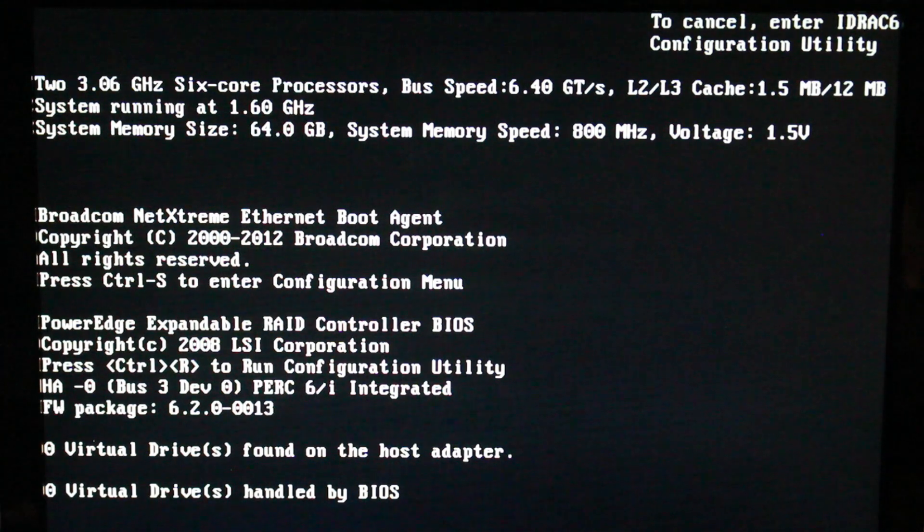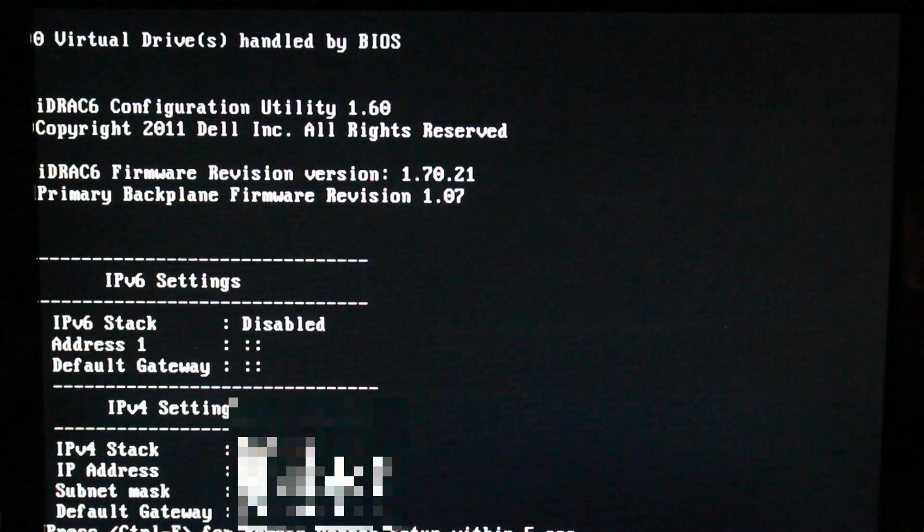The real nice thing about having a RAID array is that they have hardware failover, meaning that if one drive decides it wants to cease to exist, we can just swap it out with a nice healthy drive and discard the other one, because it no longer works — it's been swapped.